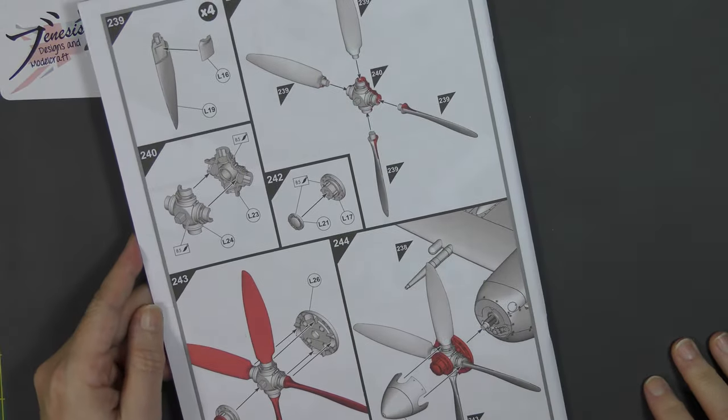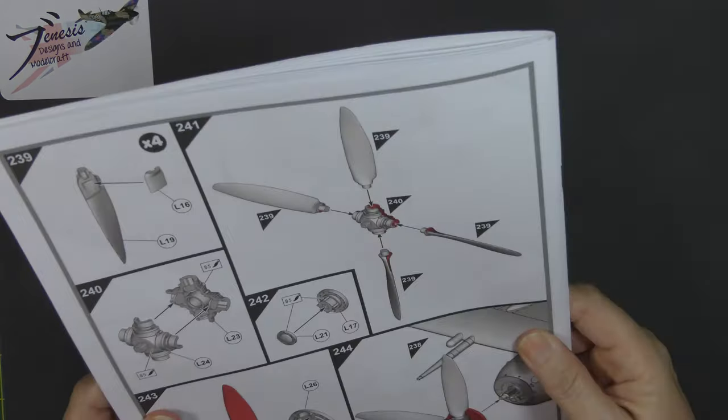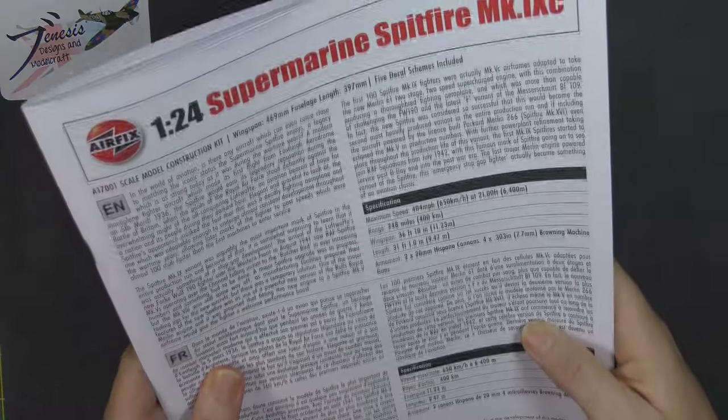It should be possible to polish out the seam line from X22, but if preferred they have included an alternative canopy which is less bulged but has no seam line. So if you don't have the confidence to attack that seam line and polish it out, there's a slightly less bulged option to use instead. And then the very back page we fit the propeller — 244 steps later we have a completed model. What an instruction booklet that is. It's awesome.